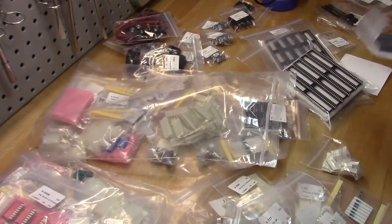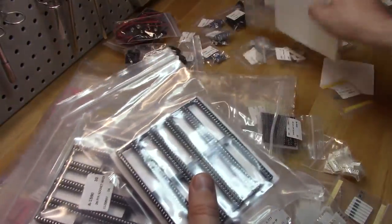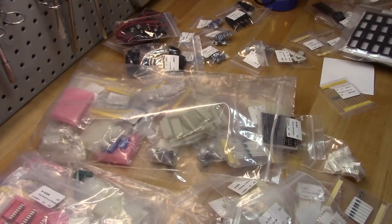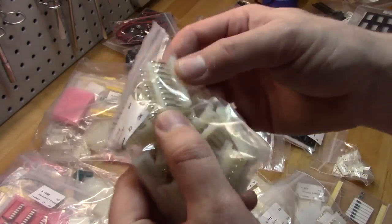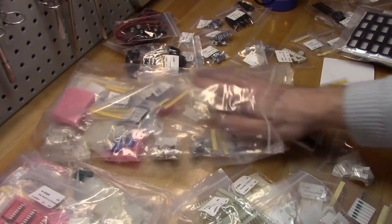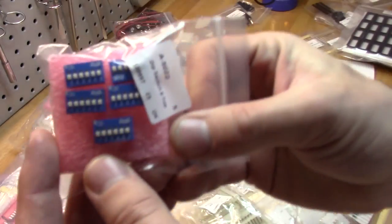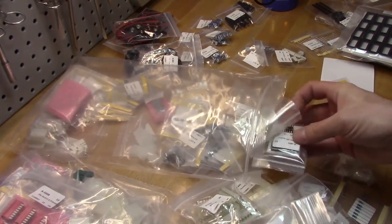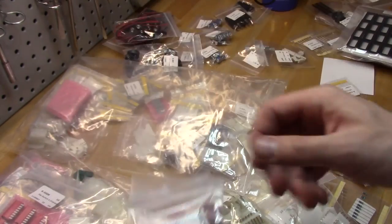More sockets — look at all these sockets I got, just gobs of awesome stuff. More housing. I'm pretty sure I need to replace a header on one of my Joust boards, so I'm going to try one of these out. I've got a bunch of little DIP switches of different sizes. More sockets — sockets and DIP switches in all different sizes.